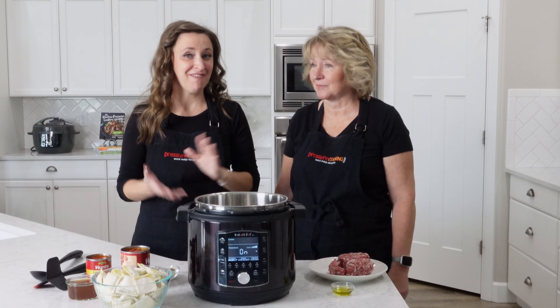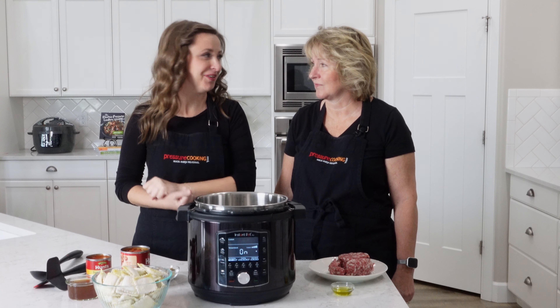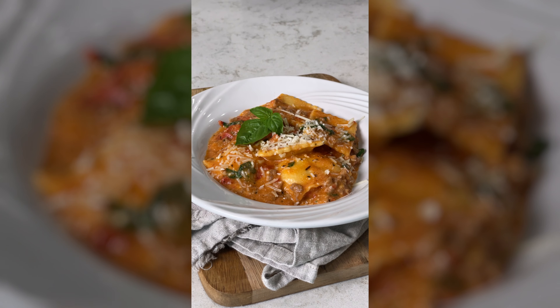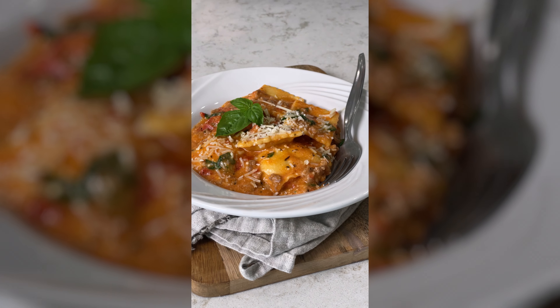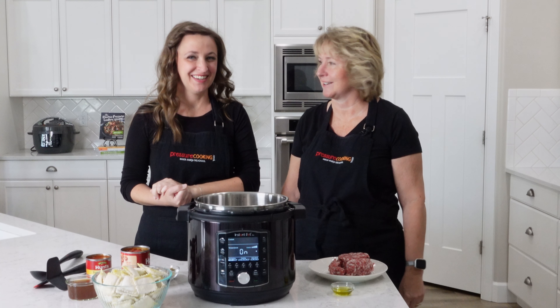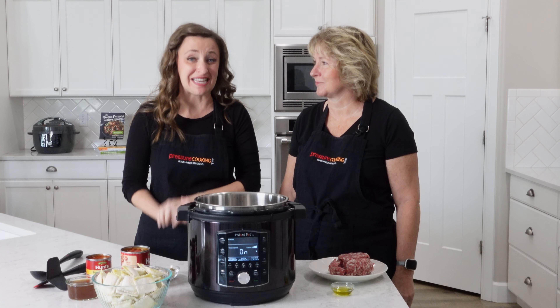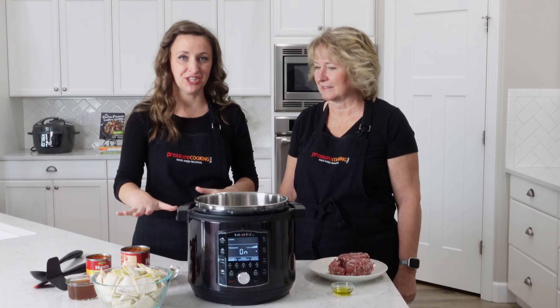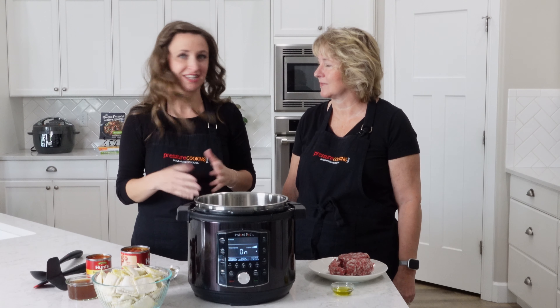Today we're making Instant Pot ravioli with frozen ravioli. This was one that Jen came up with — she actually cooked it for me at my place in Vegas and it was a big hit. The best thing is it's so easy, it's got a ton of flavor, and it's easily doubled: just throw in two bags of frozen ravioli instead of one. It's a little bit less saucy but still fabulous. The shortcut is using frozen ravioli, but it tastes like lasagna. I'm Jen and I'm Barbara — this is Pressure Cooking Today.